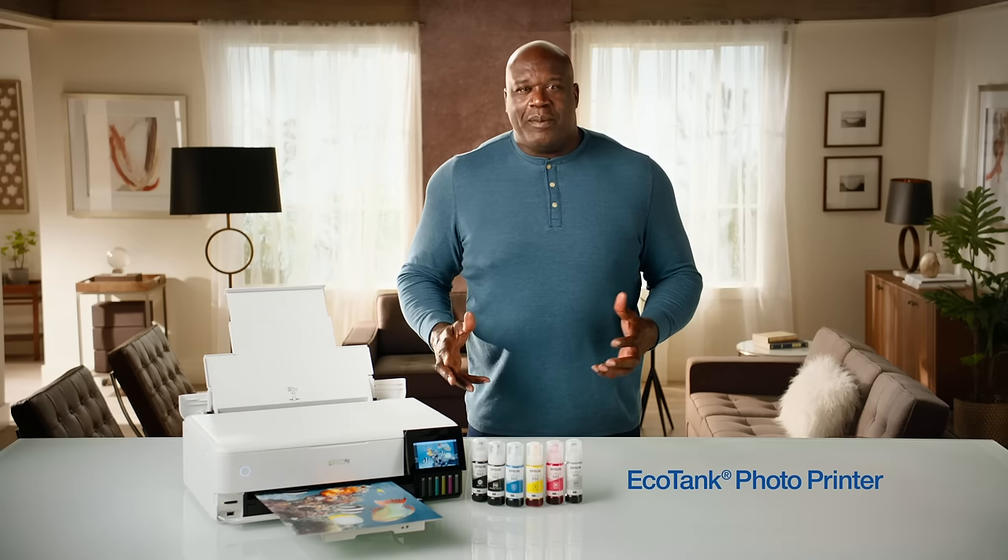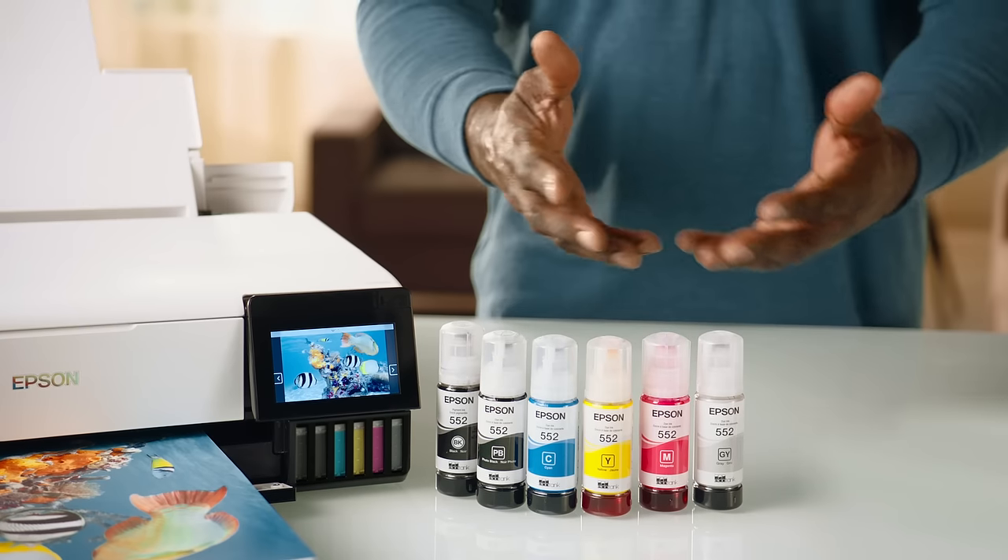For awesome photographic quality prints, Epson EcoTank Photo Printer, baby. Forget cartridges. You get big refillable ink tanks with six different colors of ink. And graphics and photos look amazing.